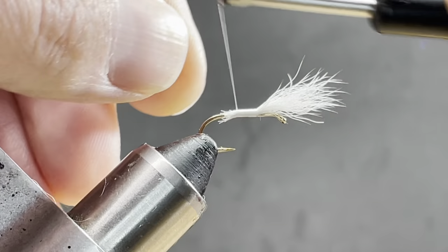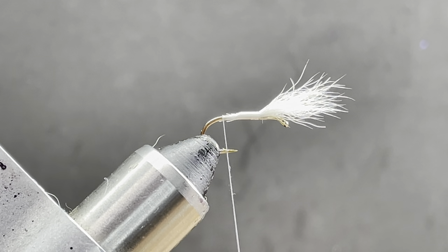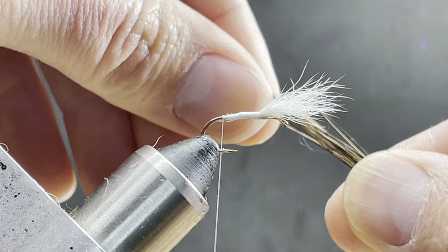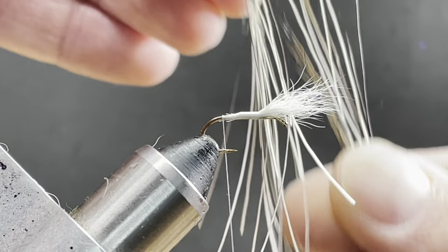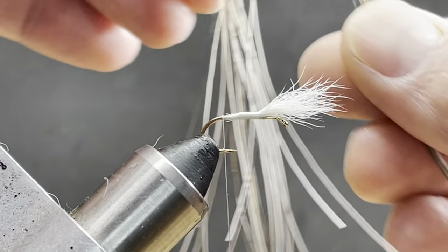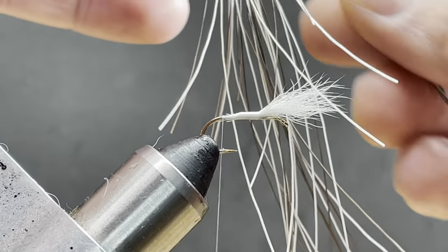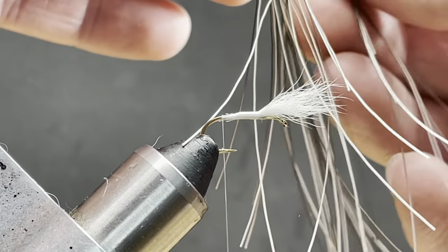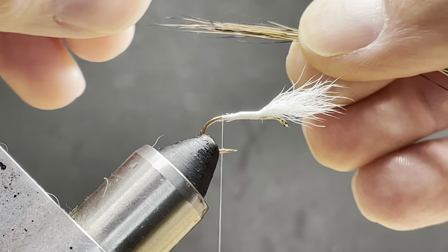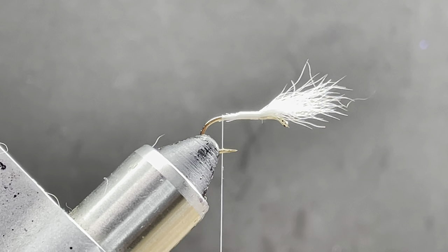For the tail, I'm using moose mane. I want a bunch of brown color in there. You can kind of hand stack it before you put it in the stacker — this helps so that we can save some of the shorter fibers and still use them. You don't have to be perfect, just so they're kind of ballpark. I'm going to cut the back out and put them in the stacker.